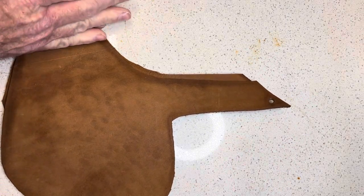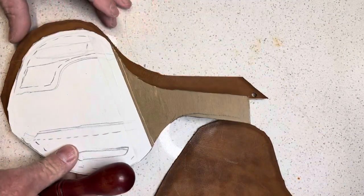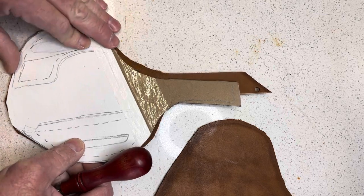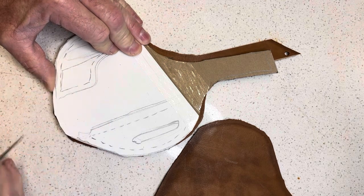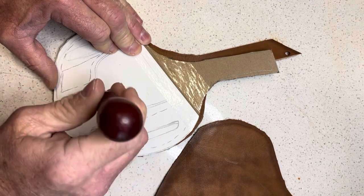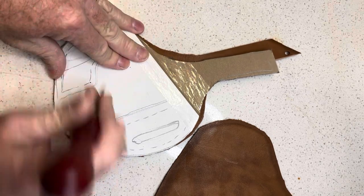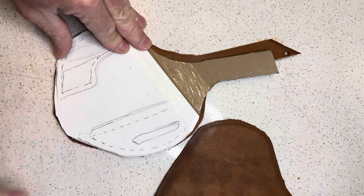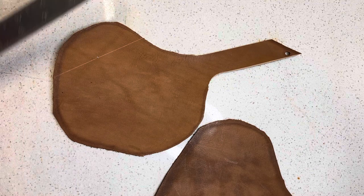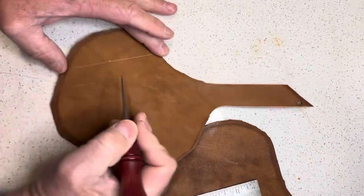Next I've got this part here, so I'm going to do something similar — lay this here on my lines. I've also done it where I've poked through every so often to mark where the stitching line is going to be. I'm doing this right now mainly so I know where to apply my contact adhesive.